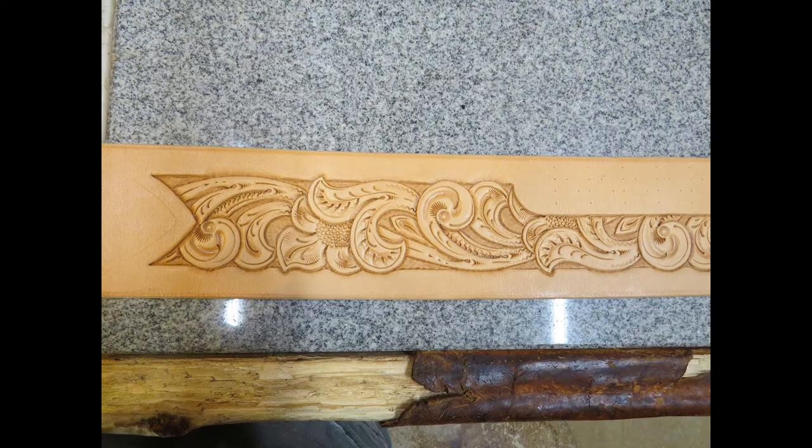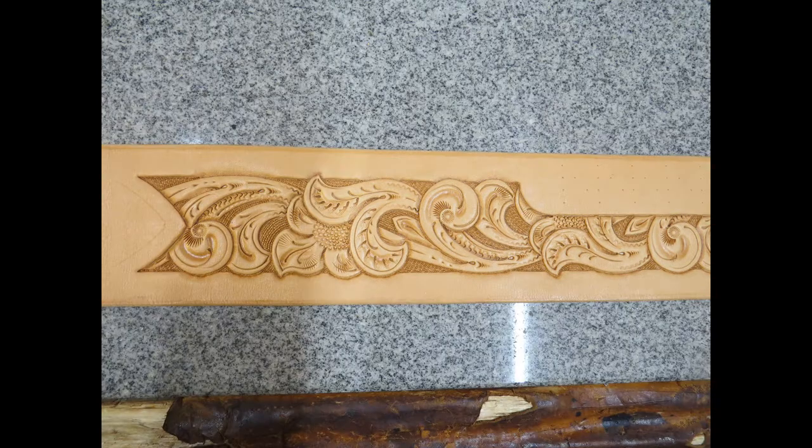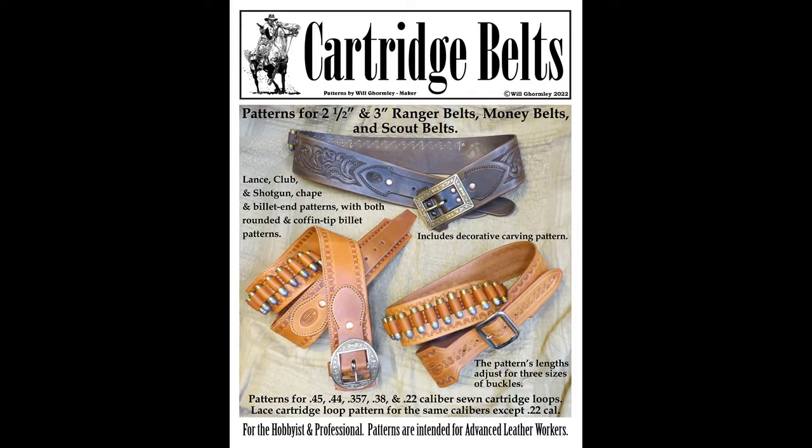Then I use a small textured pear shader to tamp down and even out the background, preparing it for the three-hole bar grounder. I like to use the bar grounder to create a flow to the background that moves with the carving pattern. While I haven't covered every aspect of a cartridge belt project, I've tried to cover the construction steps needed to use this pattern pack. This video tutorial is intended to augment the instructions and measurements already available in the cartridge belt pattern pack.